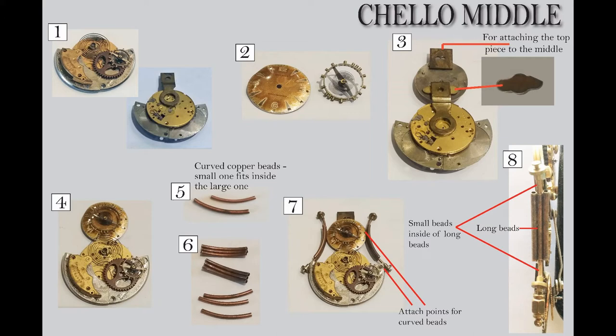I've got one of those sprockety spring things, and that's going to be my little centerpiece. I put those on top of each other. Then in number three, if you look at the backside, you can see I've glued that clock to the bottom piece, and I've added another piece of metal because now I've got to attach the top to the middle.